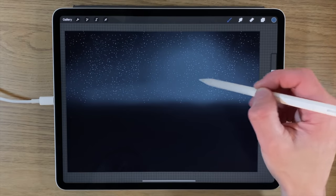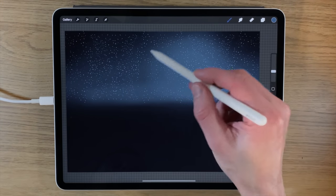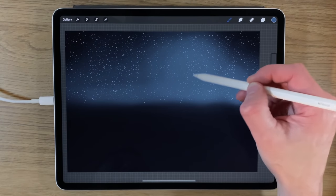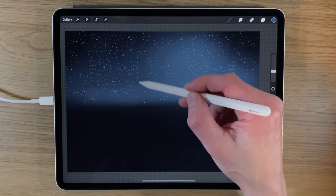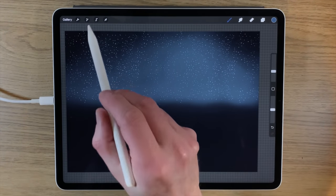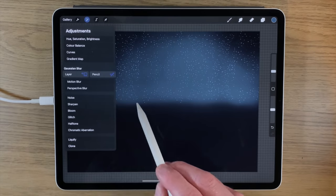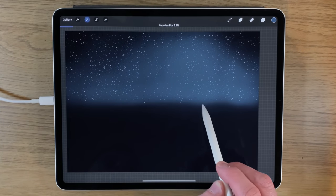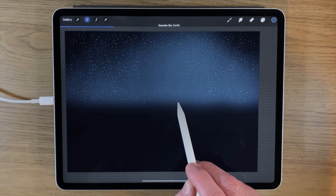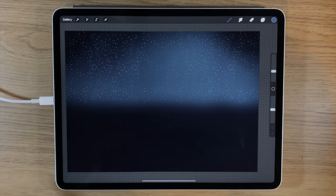I want to build up the luminosity of this area and extend it across the horizon line. I'll go back to the Gaussian blur, blur it across to around 40 to 50 — that works. Then I'll stay on the same layer and repeat the process with the same color, going over the center area a bit more. Once it's fully saturated there, I'll go back to my Gaussian blur and blur it a little, maybe only around 25 this time.